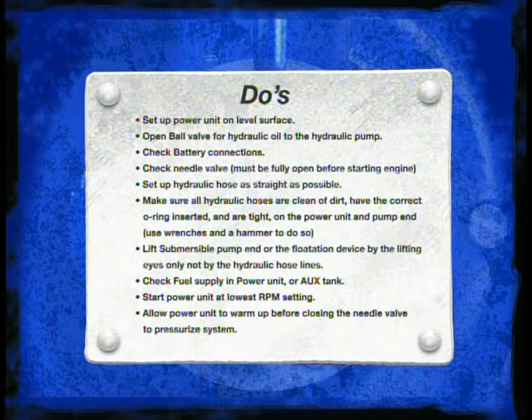Make sure all hydraulic hoses are clean of dirt, have the correct o-rings, and connections are tight to the pump end and power unit. Remember to use wrenches and hammers if necessary. Lift the submersible pump end or flotation device by the lifting eyes only, not by the hydraulic hoses, as this could cause damage to the hoses.